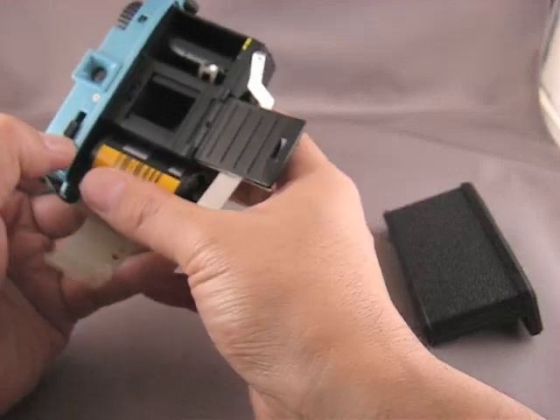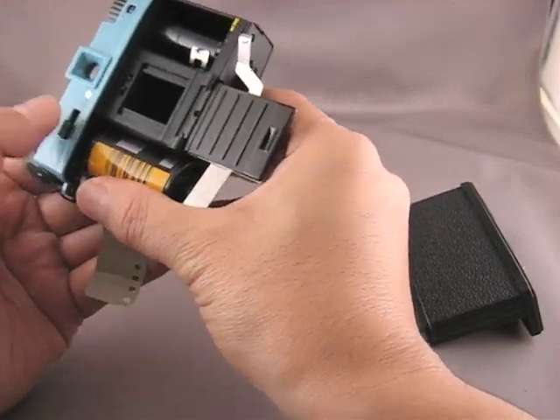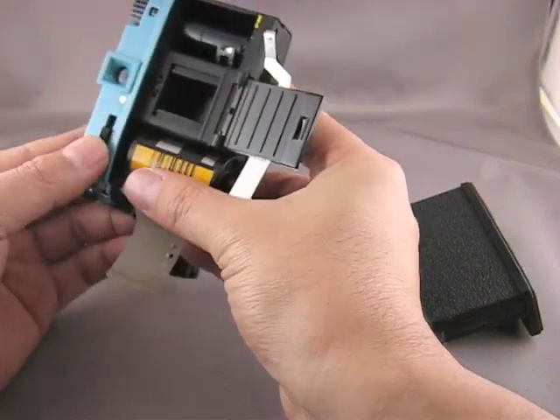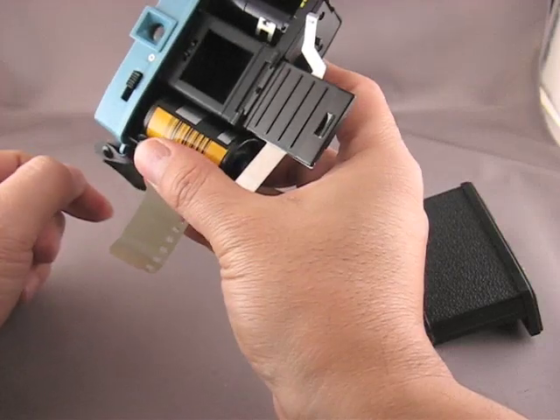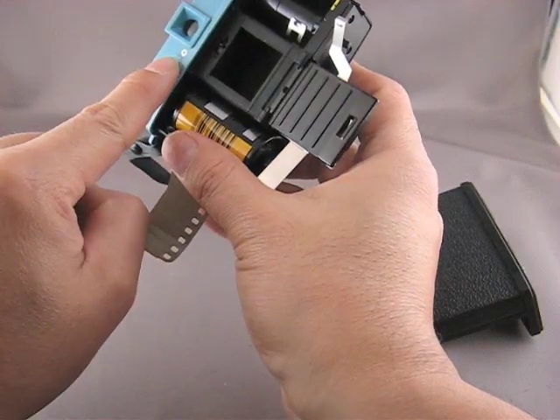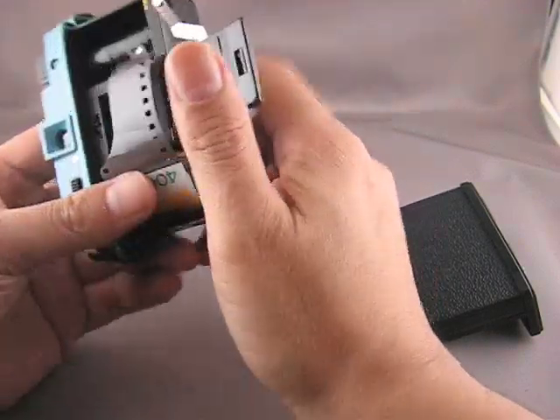When you slide the switch to the left, two little wings close in, and that gives you a half frame. I like shooting square format, so I'm going to put the switch to the right, and that's what I'm going to shoot.